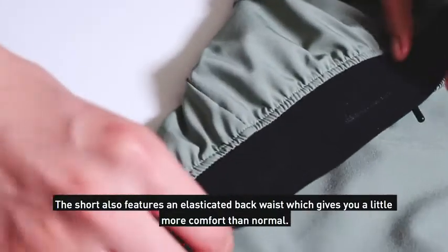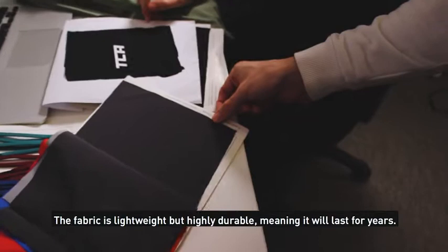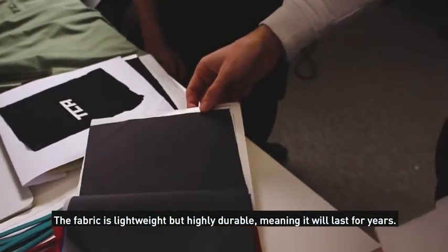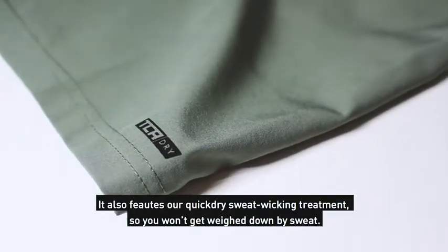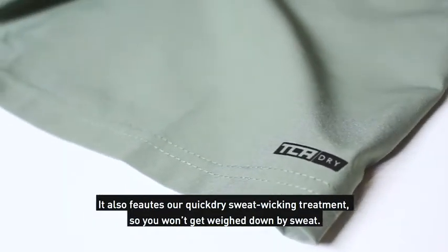The shorts also feature an elasticated back waist, which gives you a little more comfort than normal. The fabric is lightweight but highly durable, meaning it will last for years. Draw cords let you adjust the fit as needed, and it also features a quick-dry sweat treatment, so you won't get weighed down by sweat.